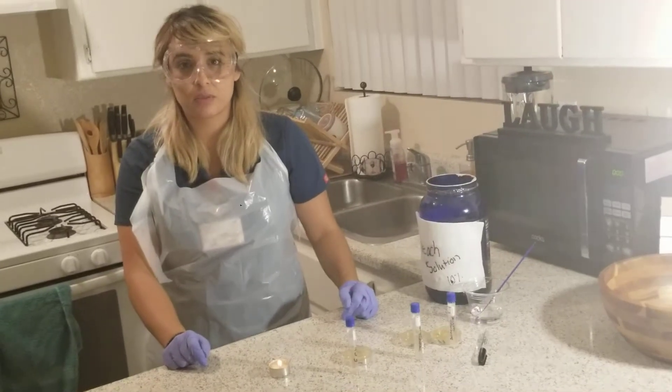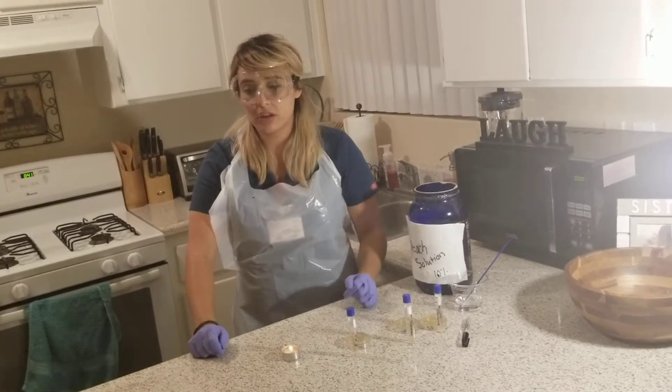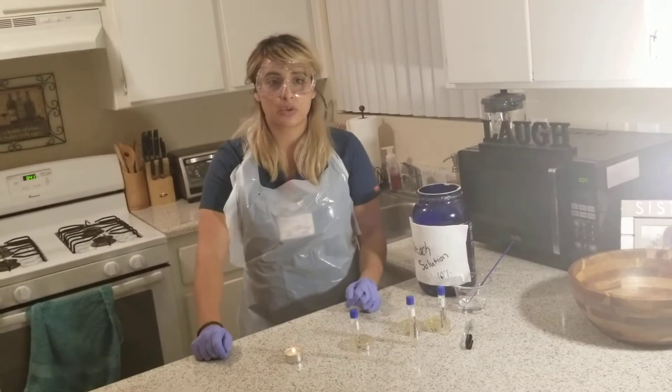Hi, my name is Alicia Cota. This is week two of Bio 225. This is a continuation of the aseptic technique lab and culturing microbes.